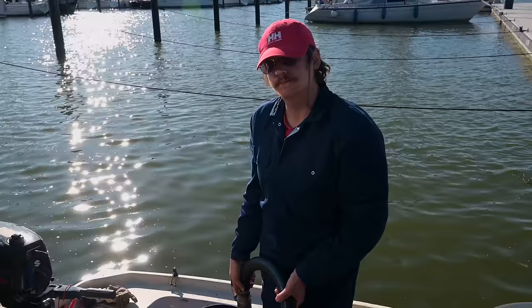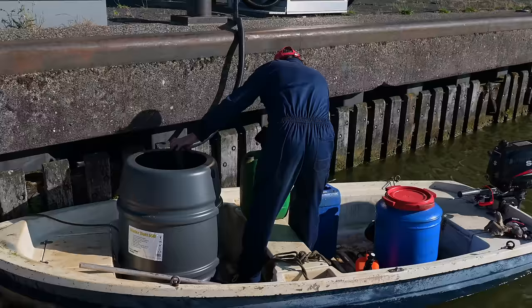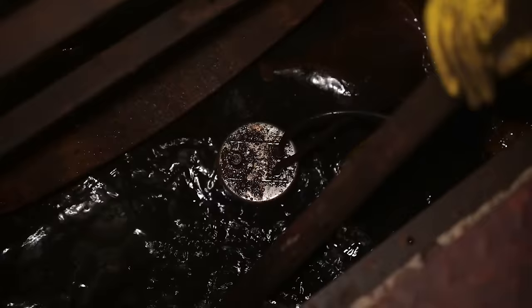We emptied out the bilge again. This time we used the bilge pump, a big barrel and a dinghy. And the next step was to find out where the water was coming from.